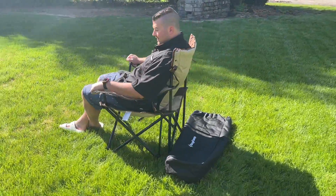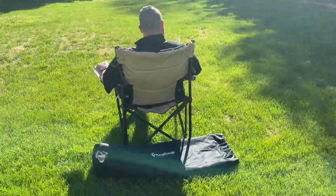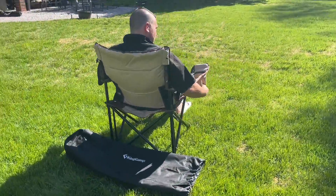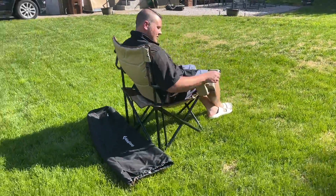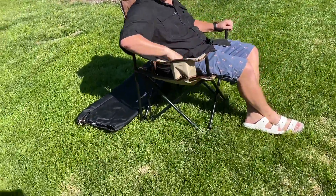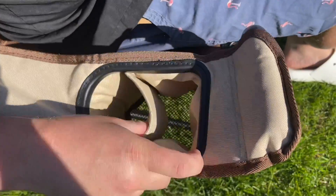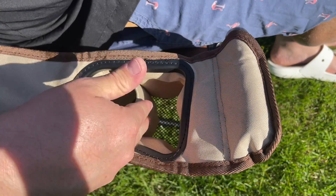The Q195 steel frame is going to make the folding chair stronger and provide longer-lasting strength. This chair is able to support a maximum capacity of 300 pounds. The Oxford cloth makes the camping chair more wear-resistant, and it even has non-slip foot covers, making it suitable for both hard and soft ground.